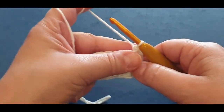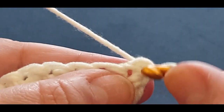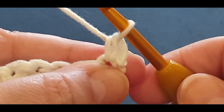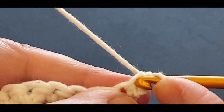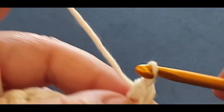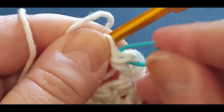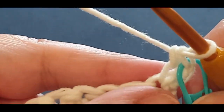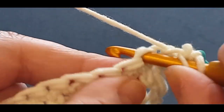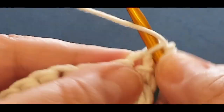We're just going to keep going - like we did before, turning our work. It doesn't matter which way you turn as long as you remain consistent throughout your piece. Remember what we did before: that very first stitch, pop a single crochet in there, pull up a loop, two loops, yarn over, pull through two. Then do another single crochet on the side of the stitch like our linked double crochet, pull up a loop, yarn over, pull through two. Grab your stitch marker and pop it through those two loops right there.